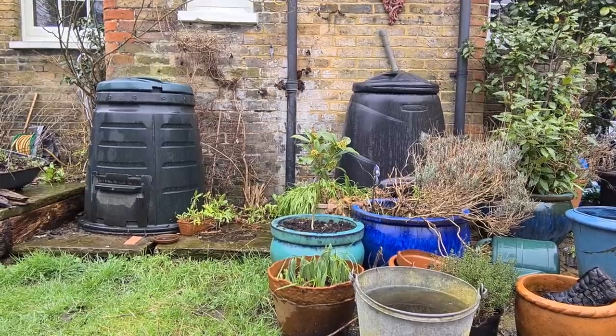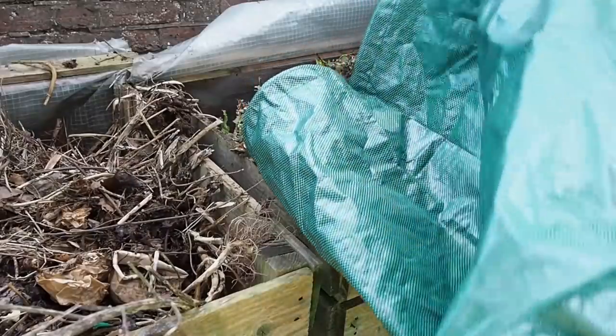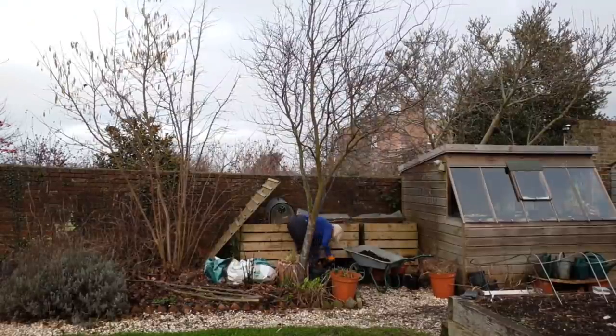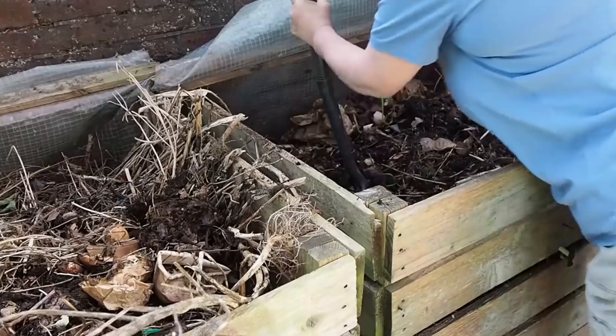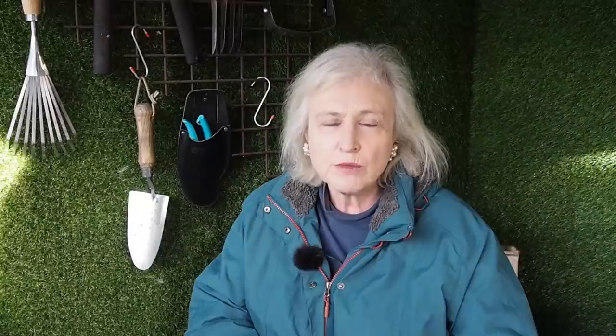The square one uses all the vertical space properly. When choosing a compost bin, the two most important things are being able to get the garden waste in easily and getting the compost out easily. You need a wide, big top to get things in without fiddling around. It's also a good idea to stir or turn your compost, so you'll need access at the top — which is why I don't like the bell-shaped ones, as they can have quite small tops.